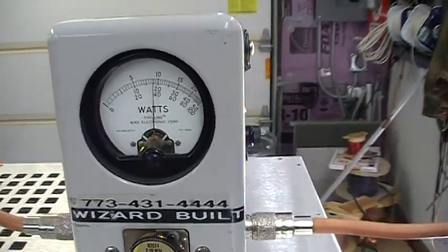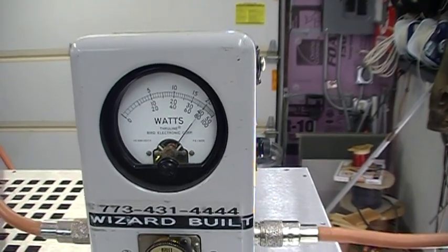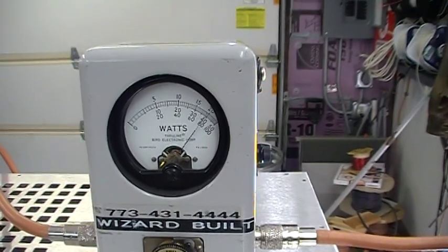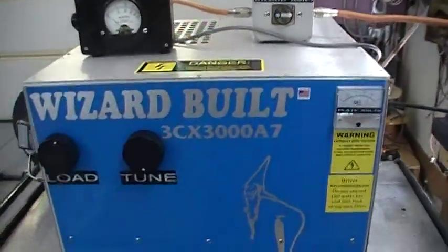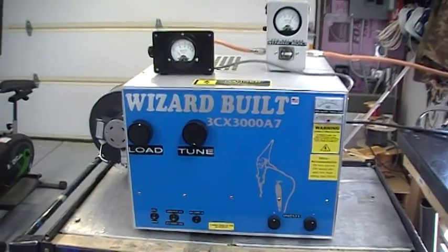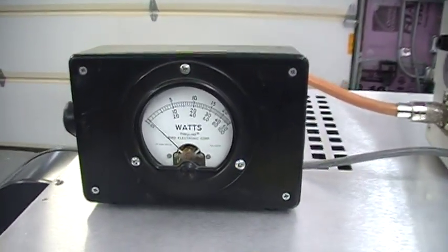Keying in, almost 2,000 watts. 8,500 watts. Like I said, it's a fresh tube so you want to kind of take it easy on it. That's your input SWR — barely any SWR between it at all.